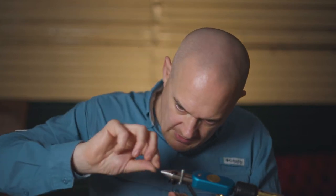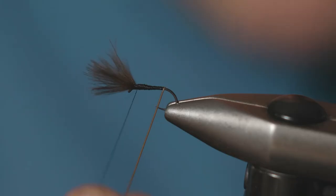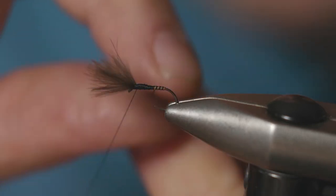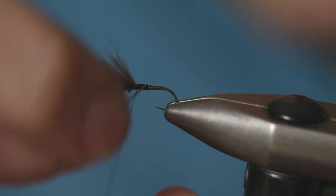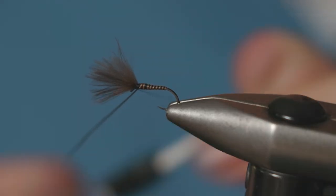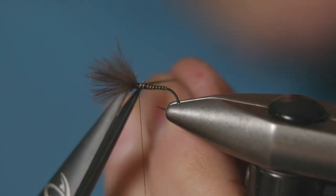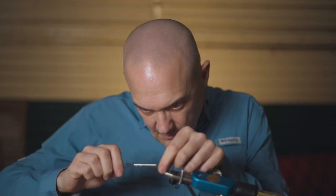Just make sure these CDC fibers are out of the way before we start winding the body. Wind this quill body up in touching turns, then just catch that tag end of the quill in and remove the waste piece with your scissors.